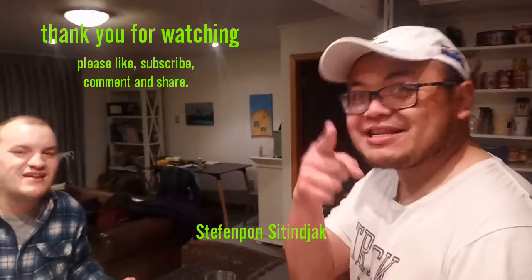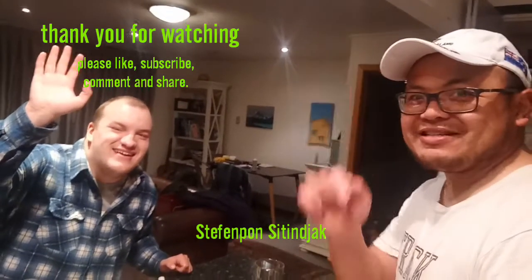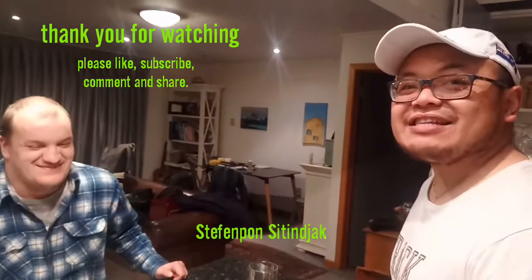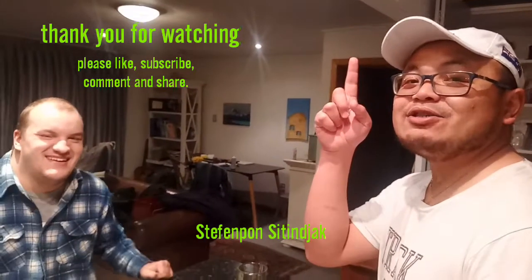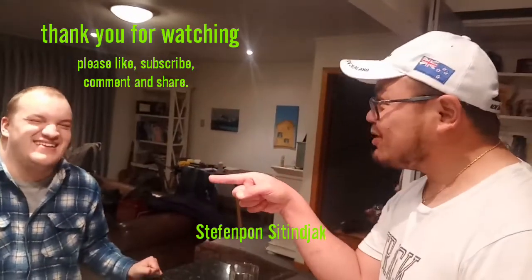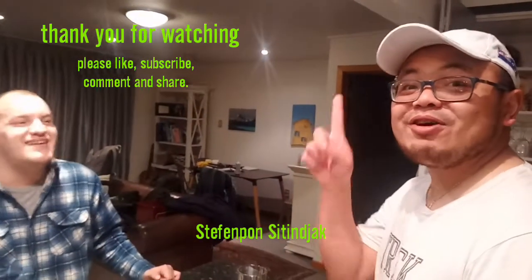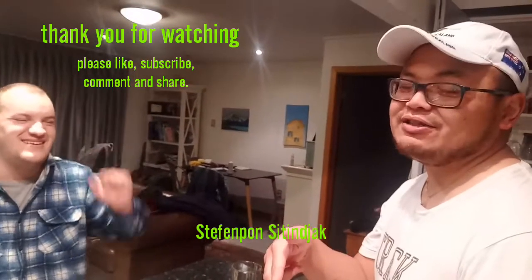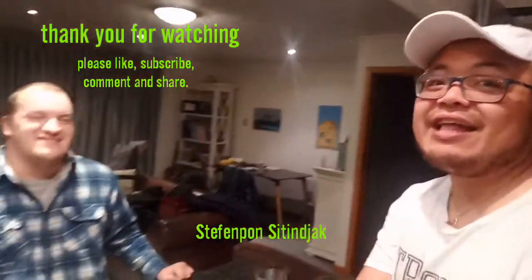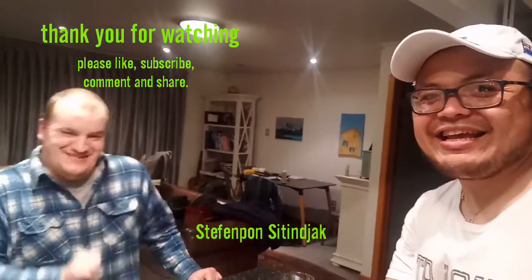Don't forget, guys — make it at your home too. I want to say hello to Zion as well. Thank you very much for watching, me and Taylor. Don't forget to like, subscribe, comment, and share. See you tomorrow — lockdown in Auckland, but we're going to Level 2. Have a good night, thank you, bye bye!